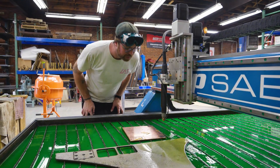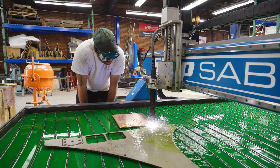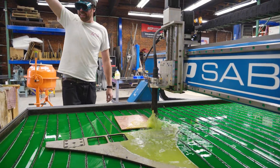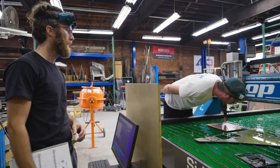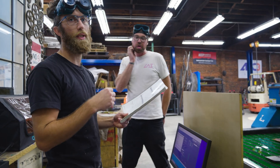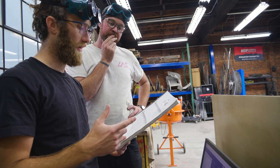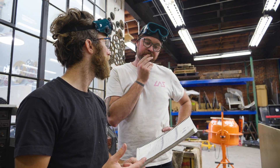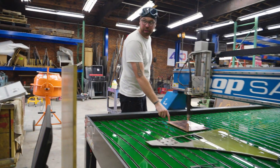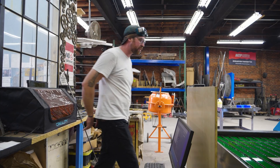We're super close — cut quality looks pretty good actually. So what do the settings end up being? We lowered it to the same settings as three-eighths inch mild steel on a 65 amp tip. We made the pierce delay one second instead of 0.7, and the cut speed ended up being 30 instead of 44. I think we do a full OD now in this corner and just evaluate it. I'll clean it up and we'll see what it looks like.